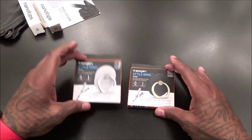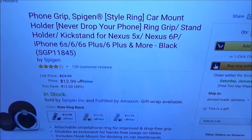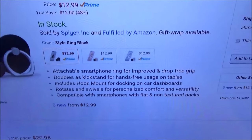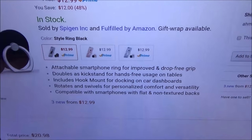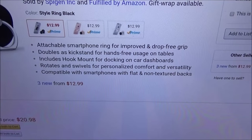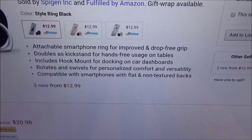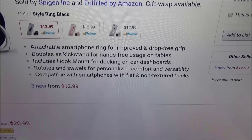Remember, simple and effective products - these ain't going to break your pockets. Real simple, real cheap, but effective. Next we got the Speaking Style Rings. This is a phone grip slash car mount holder. The price for this is $12.99 - 13 bucks. Comes in three different colors: black, gold, and silver. Attachable smart ring for improved drop-free grip, doubles as a kickstand for hands-free use on tables, includes a hook mount for docking on your car dashboard, rotates and swivels for personalized comfort, and is compatible with smartphones with flat non-textured backs.